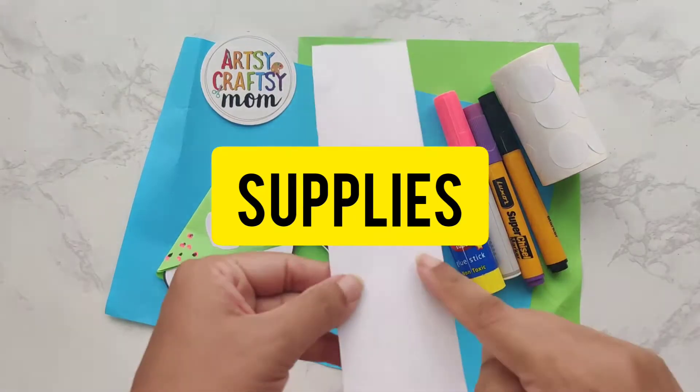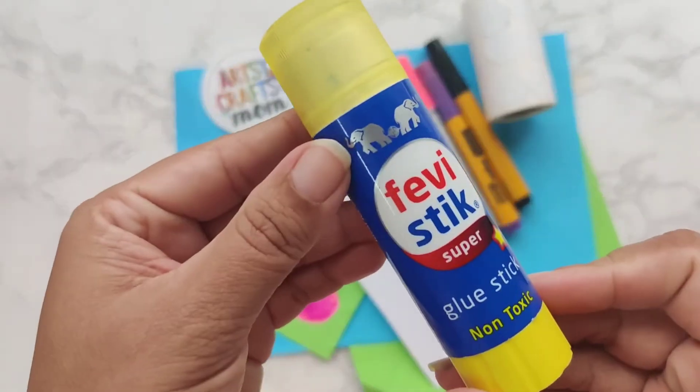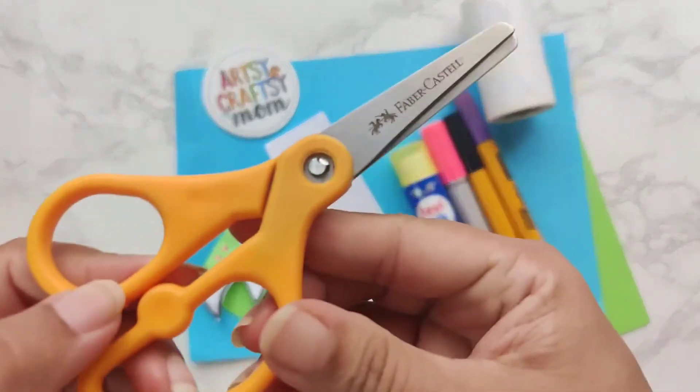You'll need white paper, colored paper, glue stick, sketch pens, and scissors.